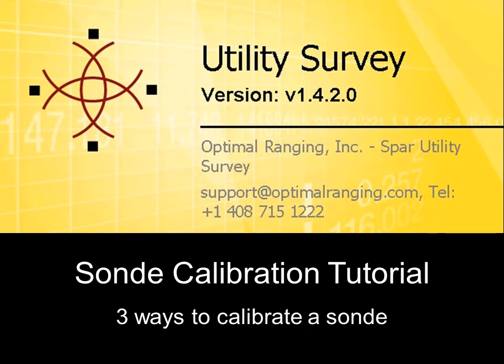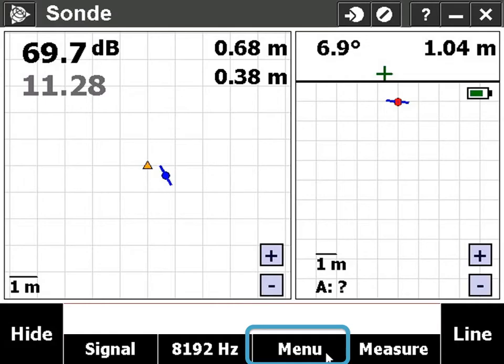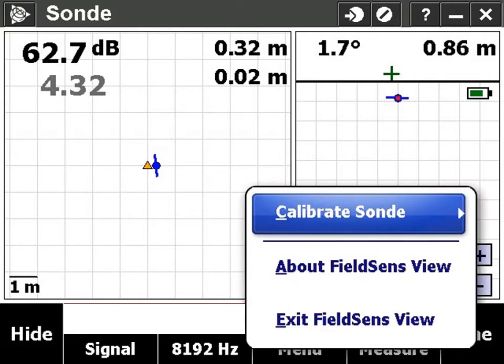In this tutorial you'll learn three ways to calibrate a sonde before using it to determine the location of a utility line. From FieldSense, select menu and then calibrate sonde.